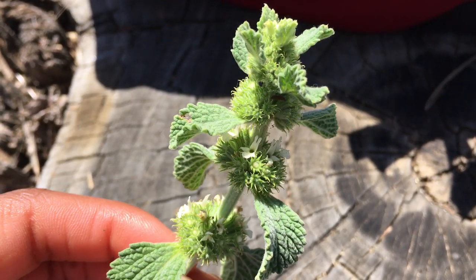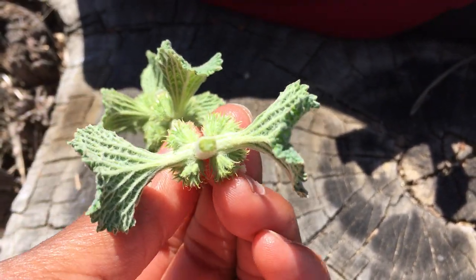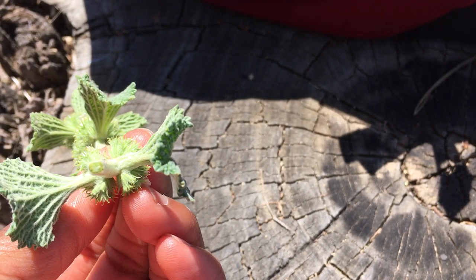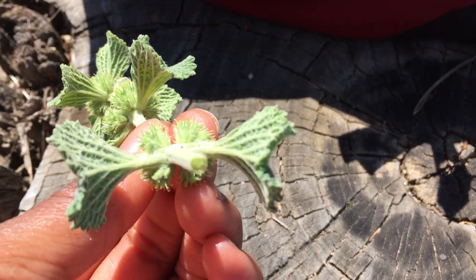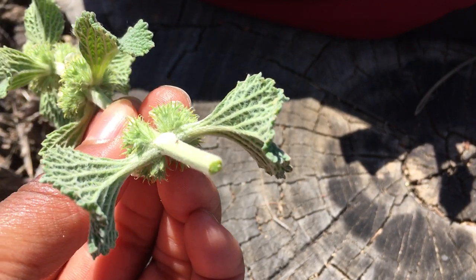On the very bottom you can get a really good look at how that stem is a square — maybe get a good focus on that.